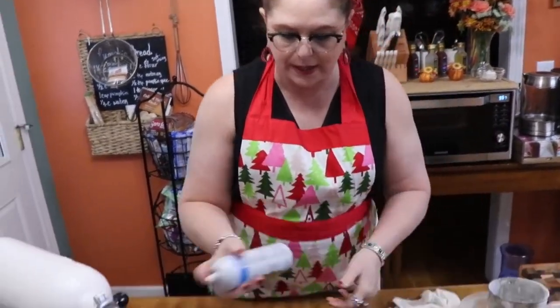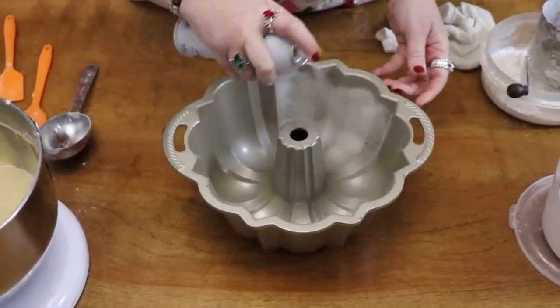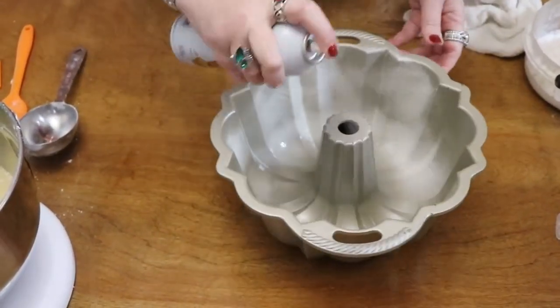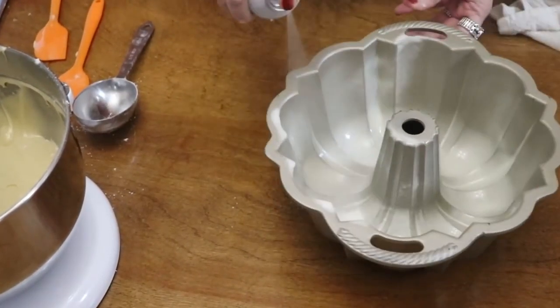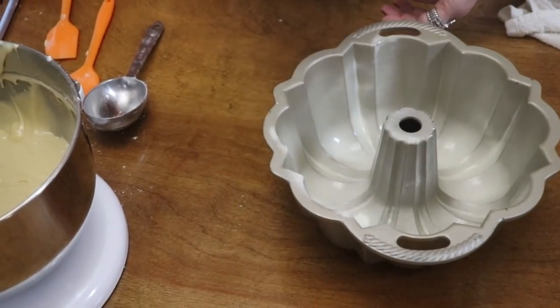We're going to spray our bundt pan with cooking spray — well, it's actually baking spray. It has flour in it. I always like to use it when I'm using a bundt pan; it gets in every crack and crevice.